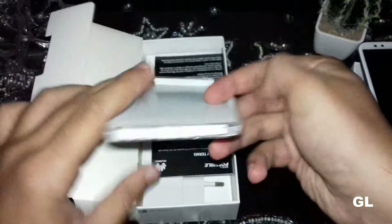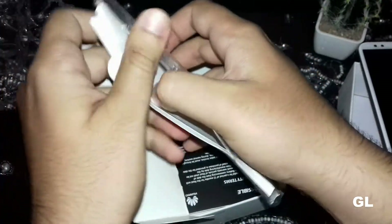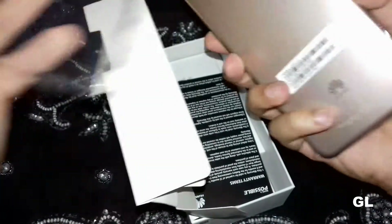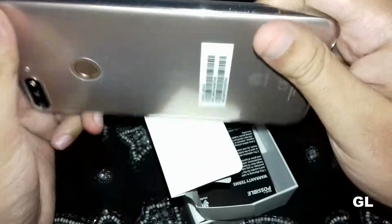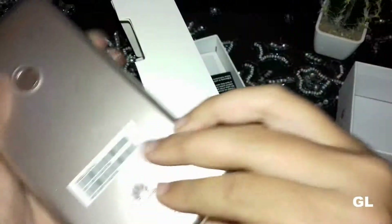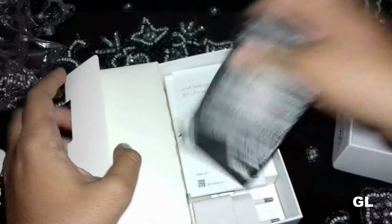There is a silicone soft case for protection, and it's great from Huawei's side that they provide a case so you don't have to worry about purchasing a separate one. The phone looks really cool in the silicone case.